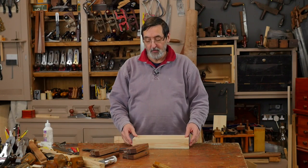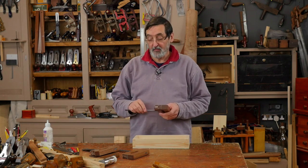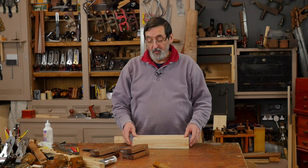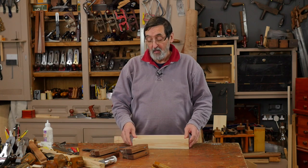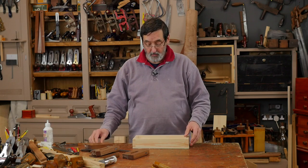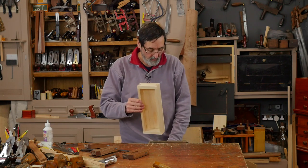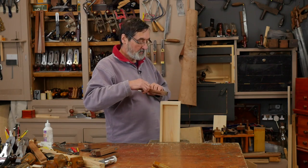When you're first introduced to cam clamps, you might think they look a bit primitive or old-fashioned — but they're not. They're very practical, especially for things like musical instruments and lightweight boxes where you don't want heavy, clunky clamps. They may look clunky, but they apply just the right pressure. You can apply as much or as little as you want, making them wonderful for guitar making and similar work.